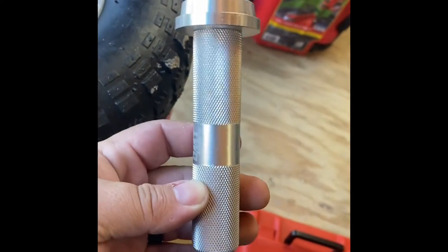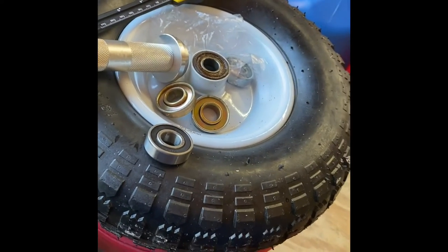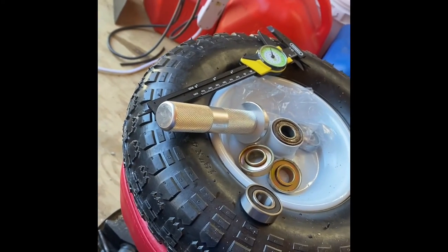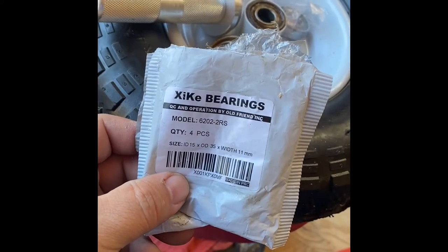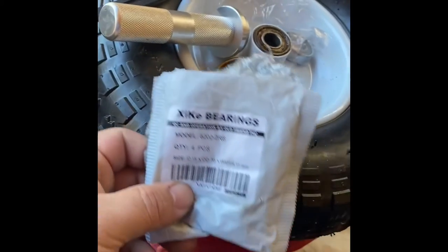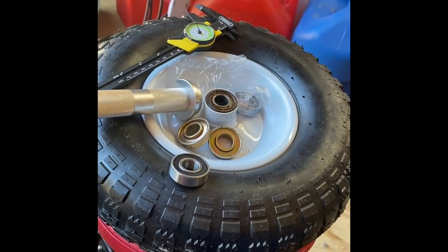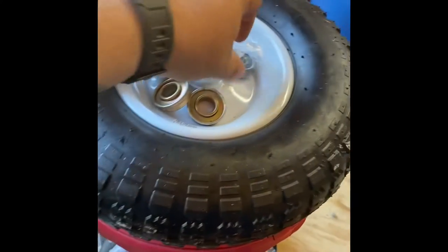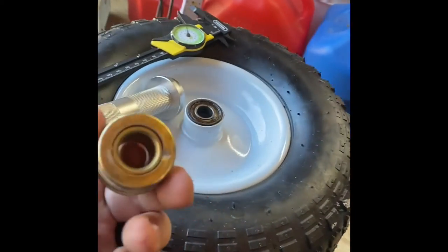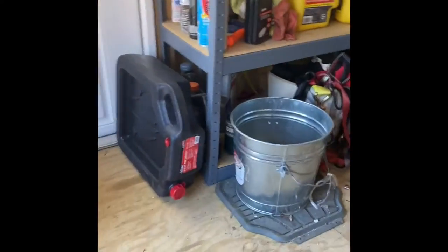I get all my stuff off Amazon because I live in a rural area and since the pandemic I don't like to be around other people. So this is the part number for the bearings. If you have one of these tiny trailers and you're trying to figure out how to change or find these bearings and having issues like I did, I just wanted to help. These are the bearings that come with it — as you can see, I destroyed them when I took them out, so they go in the bucket.